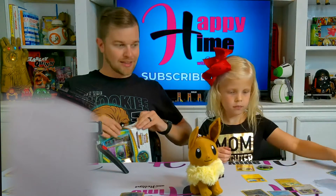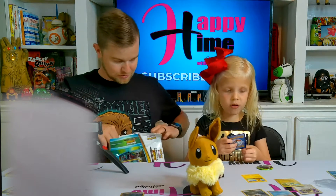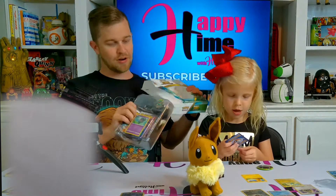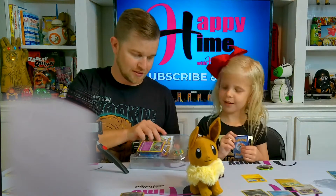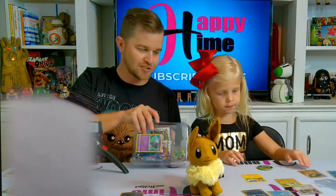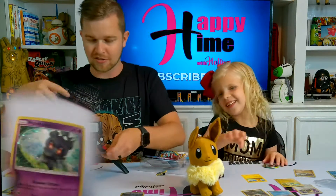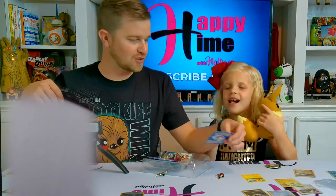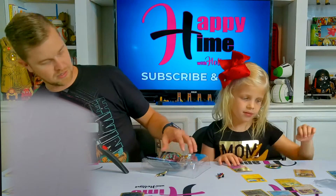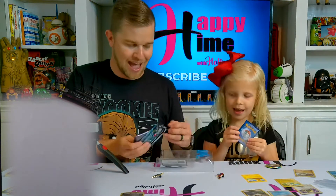All right, let's check out this other pack - that was a pretty good box, I'm not gonna lie. I'm pretty happy with that because all the cute cards were at the end. This little Marshadow right here is kind of cute too. Look at that little Marshadow - that's a cute little ghost Pokémon. It is kind of cute. And we've got three more Shining Legends packs.